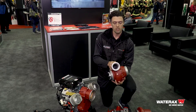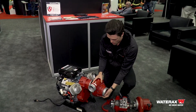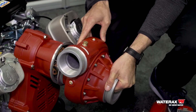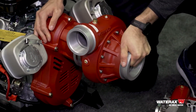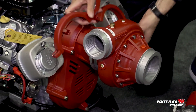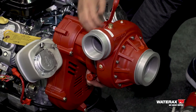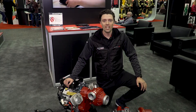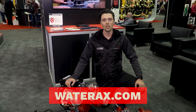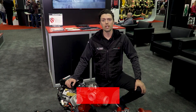So to swap over to the B2X, you simply do the same process in reverse of taking off the BB4 pump end — stick it on there, put the quick release clamp back on, and away you go. For any more information on the pumps I talked about here today or any of our other portable pumps that we offer, please visit Wateraxe.com.